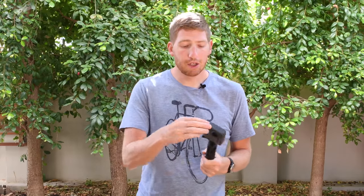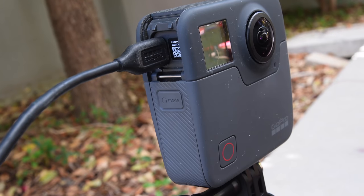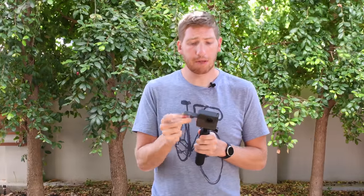You can plug it in while recording: open the little door, insert a USB-C cable, plug it into a wall outlet, and keep it recording the entire time. Once again though, overheating tends to be the issue. Some folks have good luck popping the battery out while it's plugged in to give a little more airflow, which helps reduce some of the overheating.